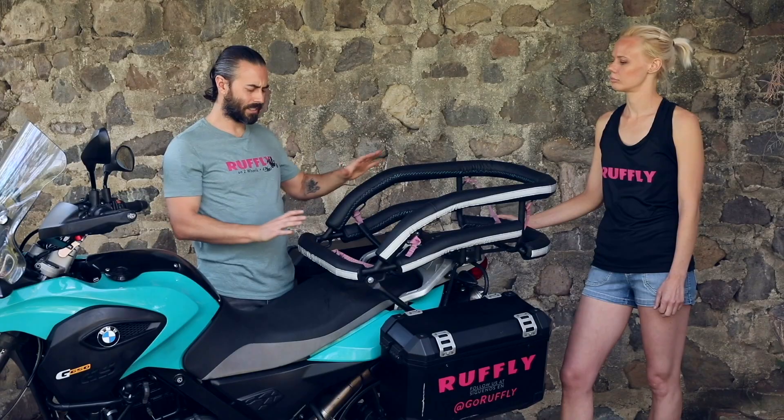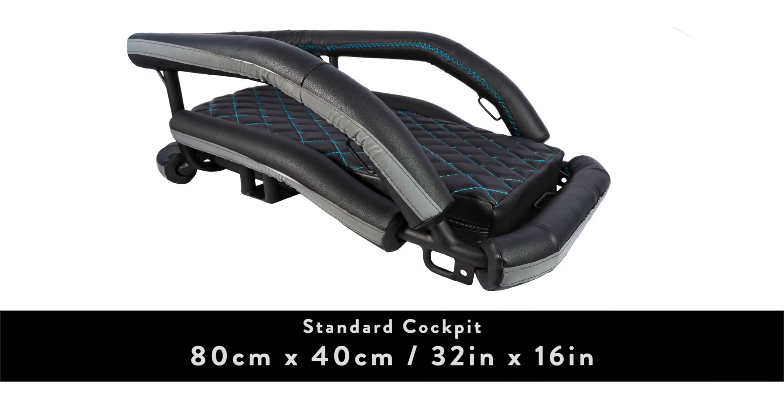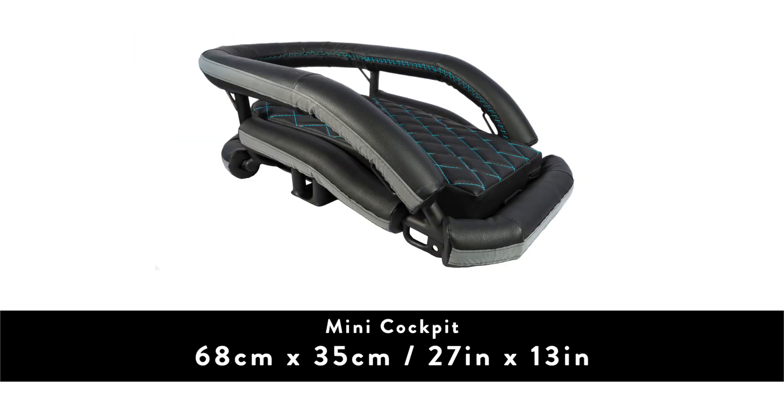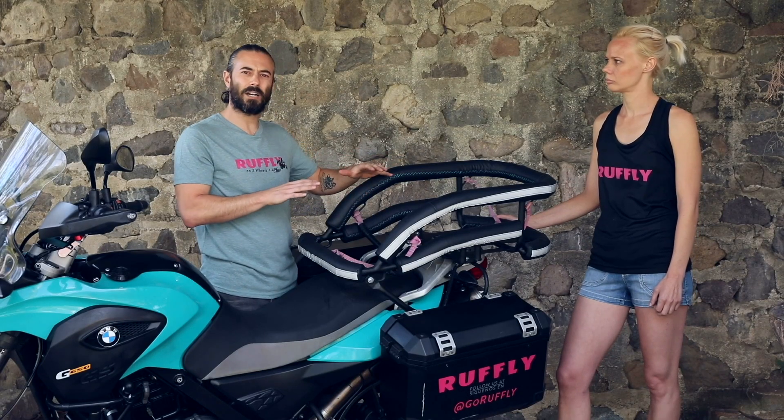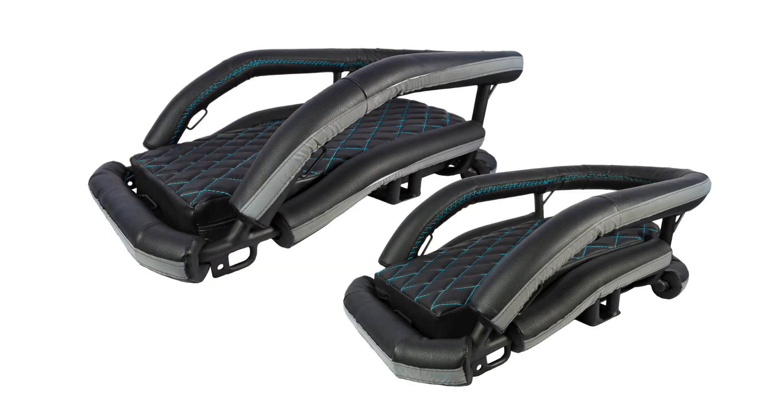In terms of sizing, the standard cockpit is 80 centimeters by 40 centimeters — that's about 32 inches by 16 inches. And then we have a mini version that's 68 centimeters by 35 centimeters, or about 27 inches by 13 inches. Where necessary, we can go bigger and customize, but we generally don't go smaller than the mini.